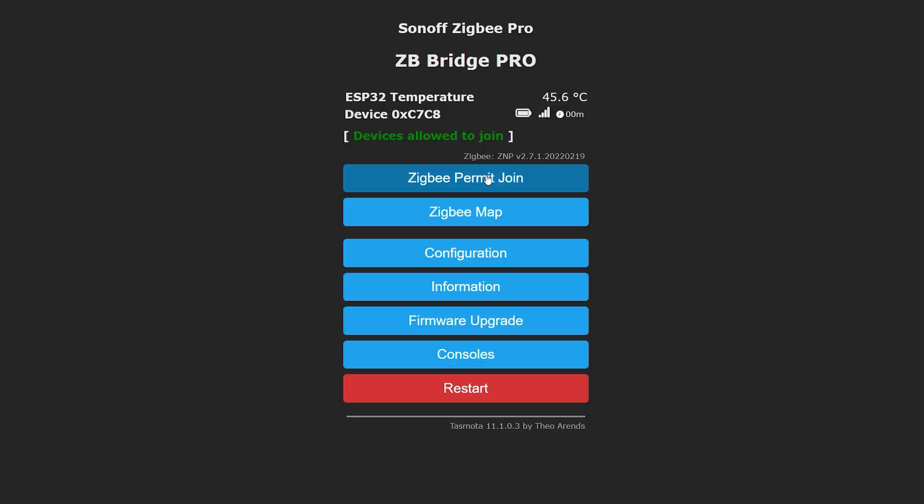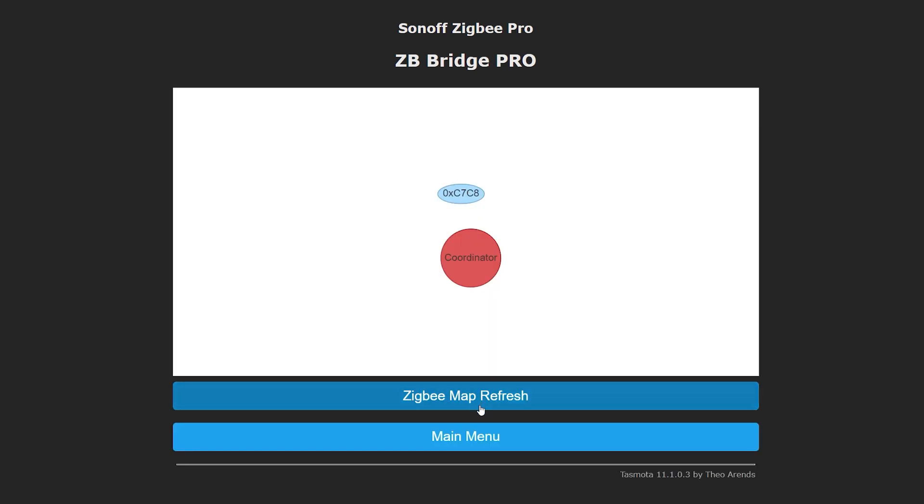The Sonoff Zigbee Bridge Pro is CC2652-based, meaning you can run coordinator firmware on it, but something tells me we're also going to see router firmware in the future. If you have multiple devices, you can repurpose one to act as a router and place it around your house to increase the strength of the network. By the way, this firmware also comes with a Zigbee map so you can view your mesh and see how your devices are propagated — very useful when troubleshooting mesh networks.